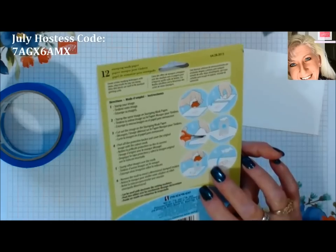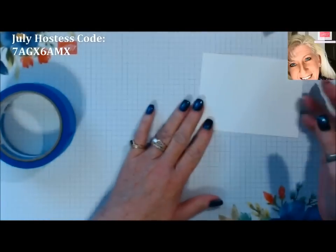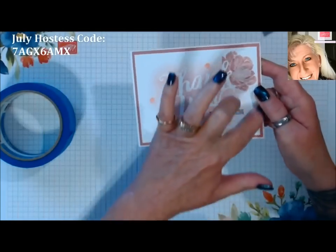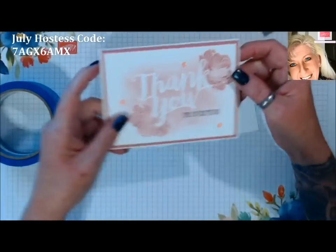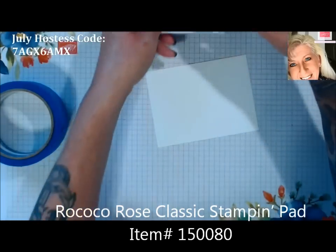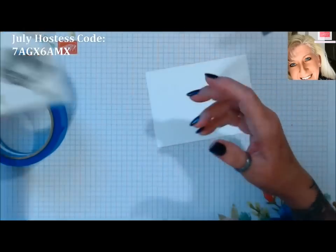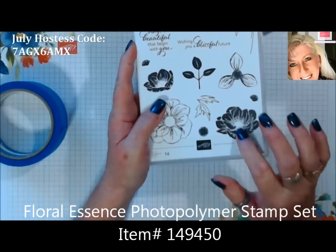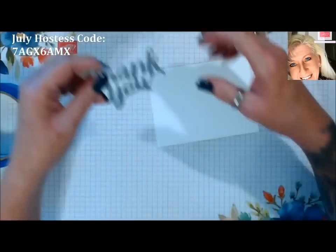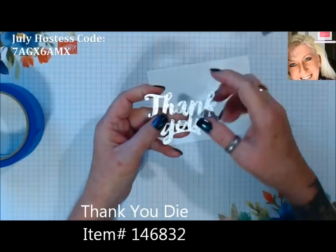For this one I'm going to do a simple thank you card. I did decide instead of making mine just a single layer card, I added a color matte. We're using the new Rococo Rose — I love this color. We're going to use a little bit of Memento Black, and I also have the stamp set Floral Essence because I'm going to put a couple of little floral images on this. I've already cut out my thank you — it's in the catalog and I'll have a part number for you.